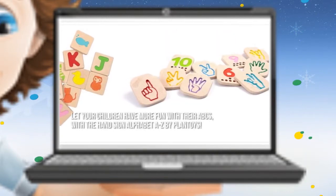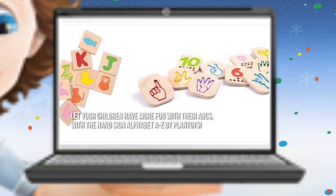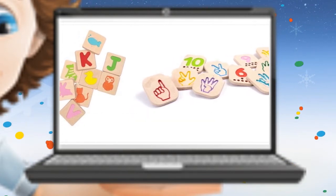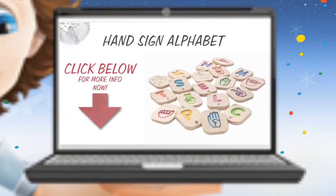Here's our conclusion. Let your children have more fun with their ABCs with the HandSign Alphabet A-Z by Plant Toys. Thanks for checking out our review. To know more about this product, click on the link below this video now.